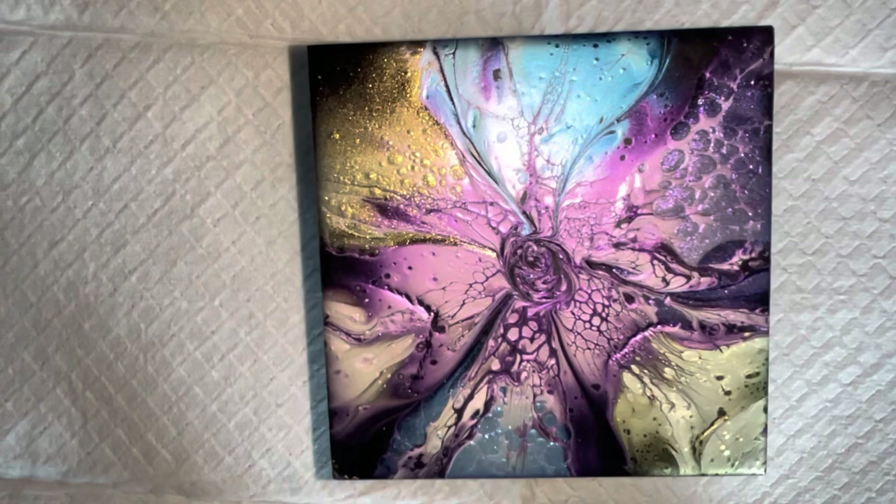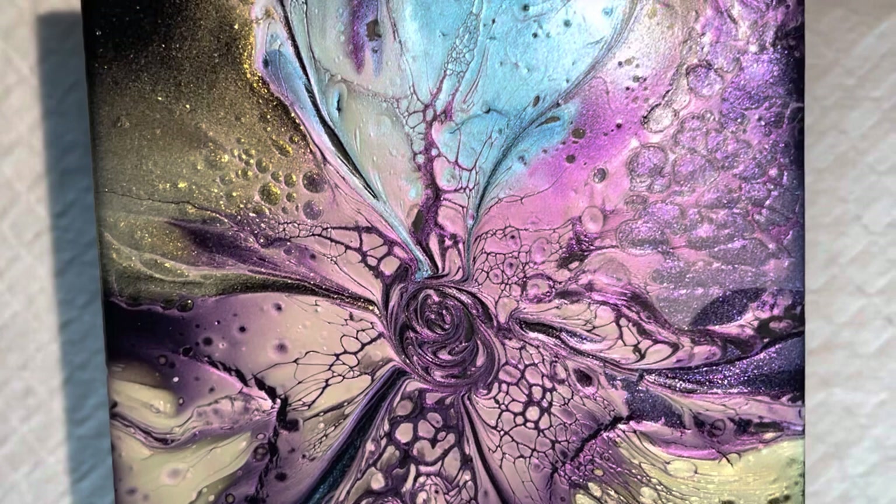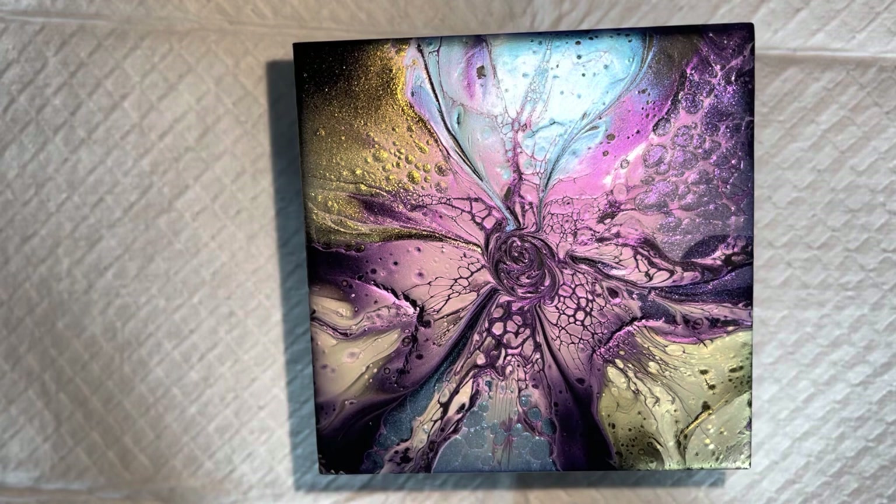There you go guys — hopefully you enjoyed that one today. I've got some lovely cells; it's just really, really pretty. Alrighty, we'll see you back here in Studio 33 in the not too distant future. Until then, stay safe. Bye-bye.